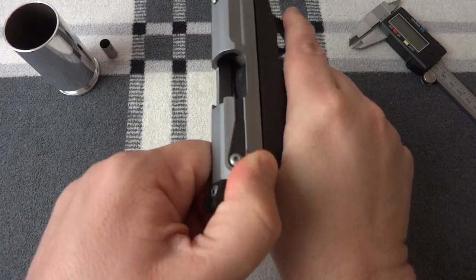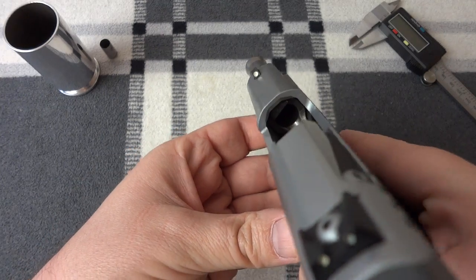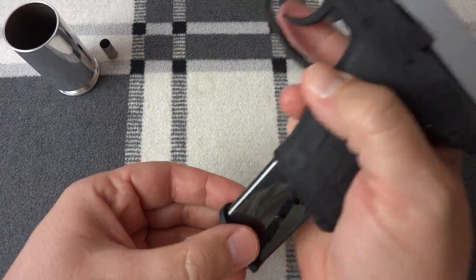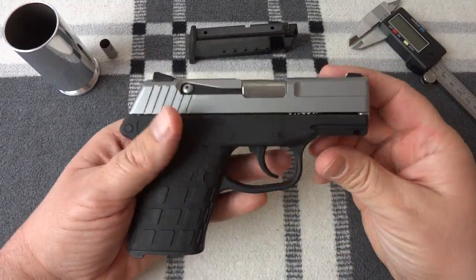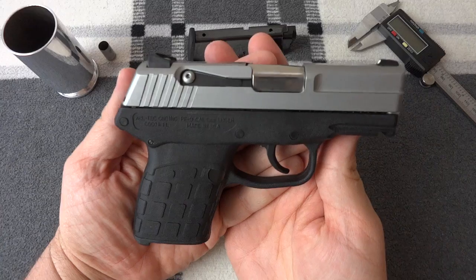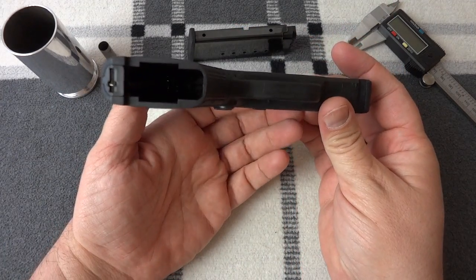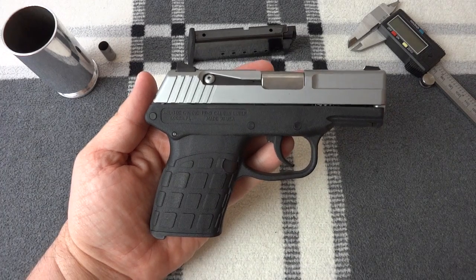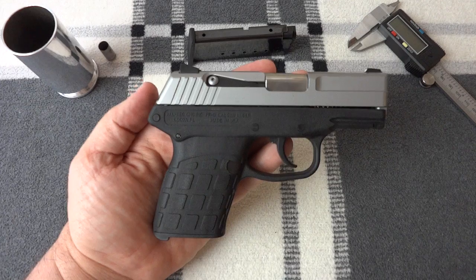I will clear the gun. It locks back on an empty magazine. You can see that it is empty, the magazine is empty, and we'll move on. The PF-9 is essentially an evolved version of the P-11, a single-stack version. The P-11 had a double-column magazine.